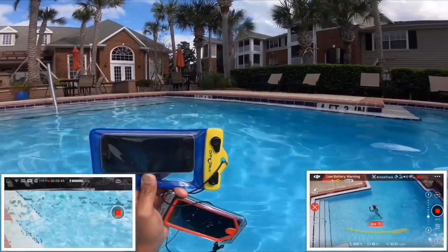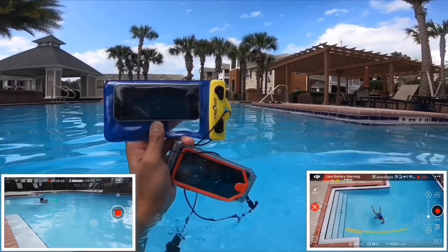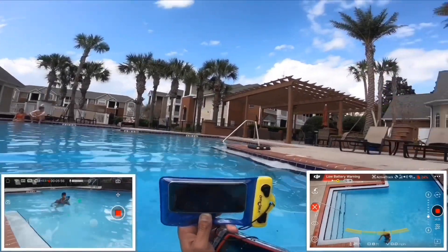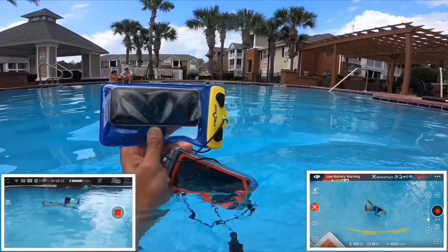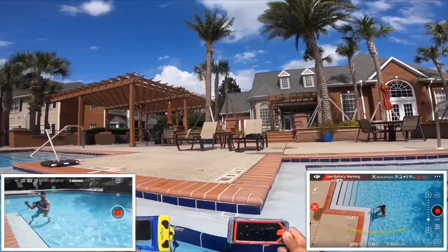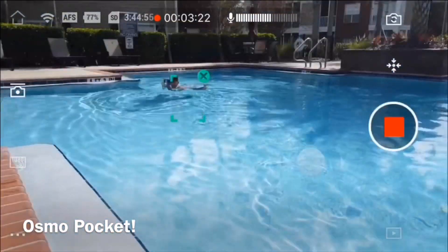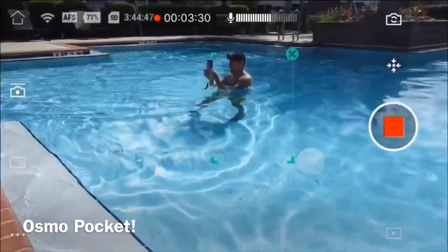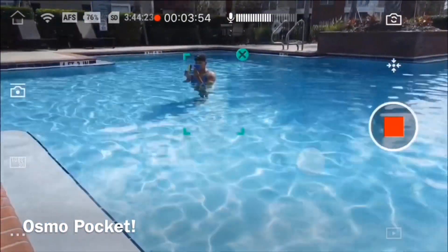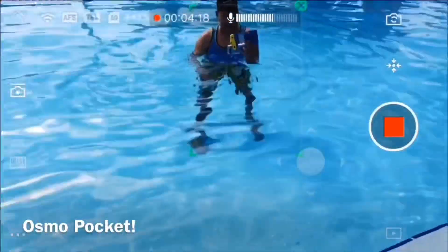The reason I'm showing you this is: when you think about whether to get an action pocket camera or a DJI action camera, ask yourself what you're really going to use it for. If you want the active track feature, this is what it can do. With the Osmo Pocket, whatever I do, it still tracks me — it's a game changer.